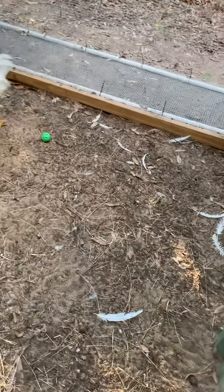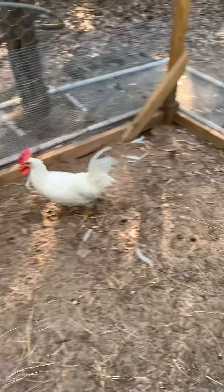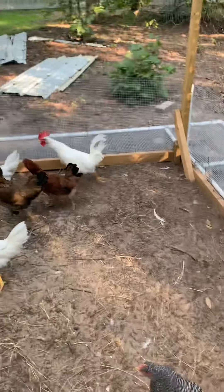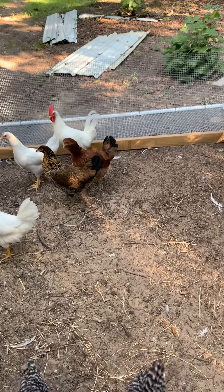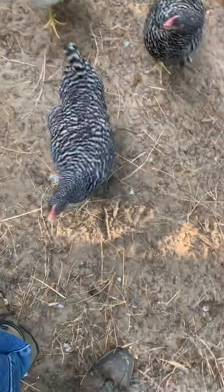Here's their run. Occasionally they'll bat that little green ball around. That's the only rooster I've got — I call him Foghorn, and he is a chicken in every sense of the word. He is the scariest chicken ever. I've got two Barred Rocks: this one's Veronica and that one's Betty.